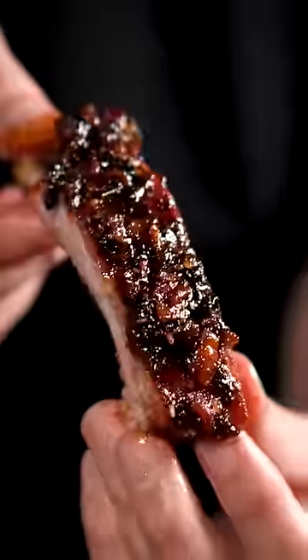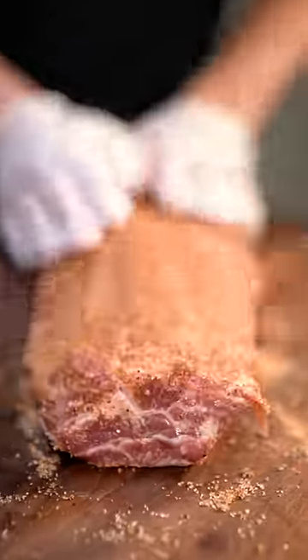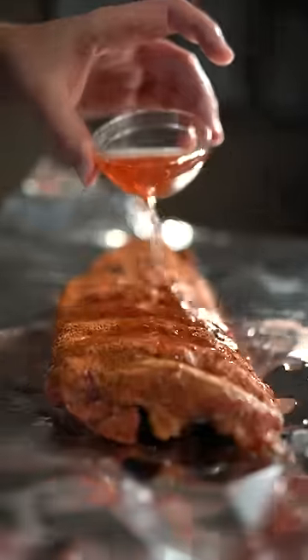I'm obsessed with these bacon jam ribs. Start by seasoning and then slapping them down on your smoker or oven at 250 for three hours. Once done, wrap in foil with some apple juice and cook for another hour.